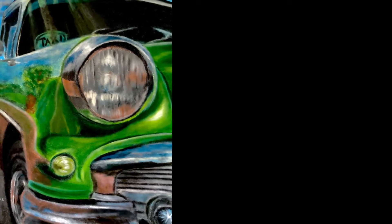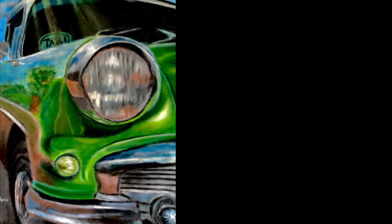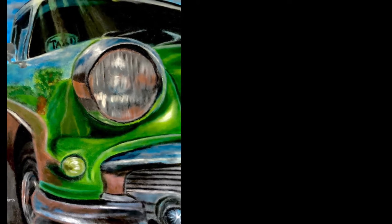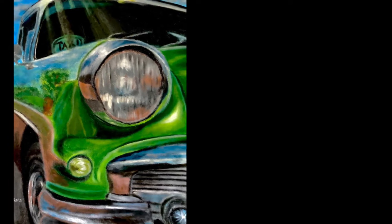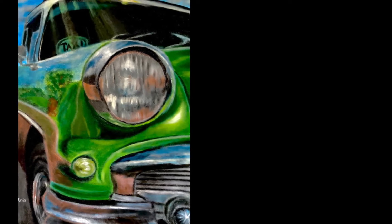Hey everybody, welcome to The Acrylic Asylum, I'm Mike Ferris. Thank you so much for joining me and if you're new to my channel, I want to welcome you. If you'd like to learn acrylic painting, techniques, and all the different various paintings that I do, go ahead and hit that subscribe button so you don't miss out on any of the lessons. On this painting I'm going to show you the different values of green that I'm using, how I mix those, and the simple brush stroke techniques. Make sure you watch the whole video all the way through so you don't miss out on any of the lesson details. Let's get started.